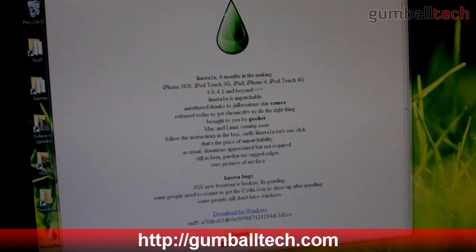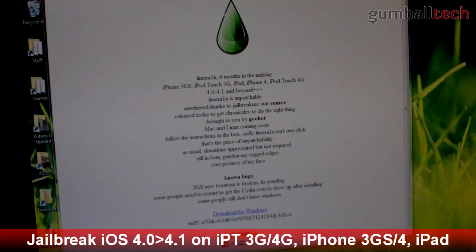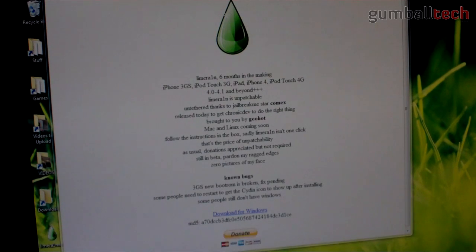Hey guys, it's Brian for GumballTech.com, and in this video I'm going to show you how to jailbreak your iPhone 3GS, iPod Touch 3rd generation, iPod Touch 4th generation — which is the latest iPod Touch — the iPad, and the iPhone 4.